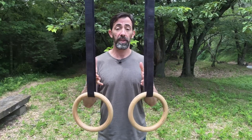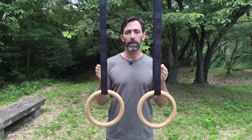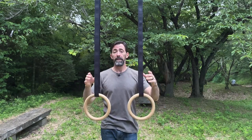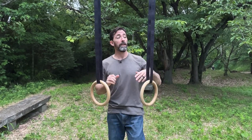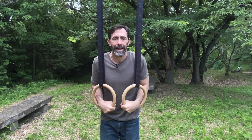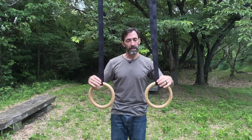Regarding ring width: when setting up your rings, you want them just slightly wider than shoulder width. If they go too far out you'll be fighting to pull them in constantly. If they're too close together you'll feel cramped and things won't feel the way they should. Just wider than shoulder width is a good starting place.